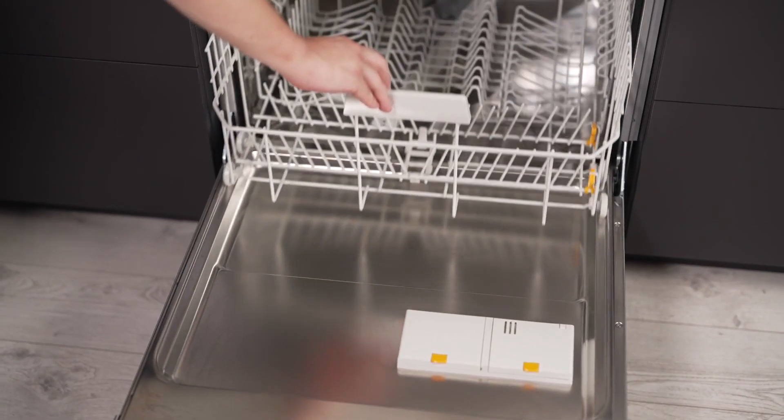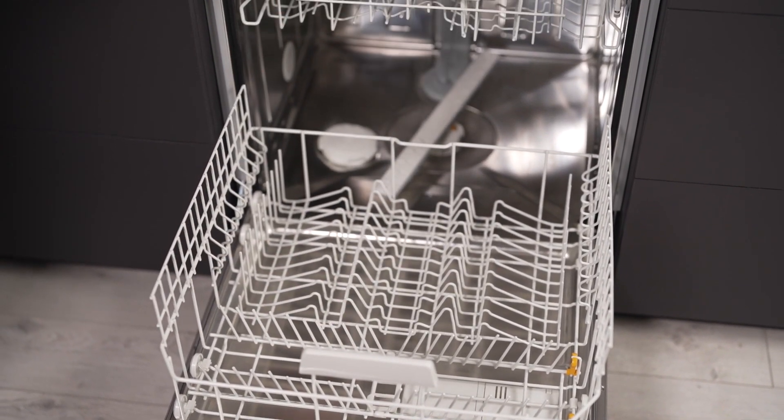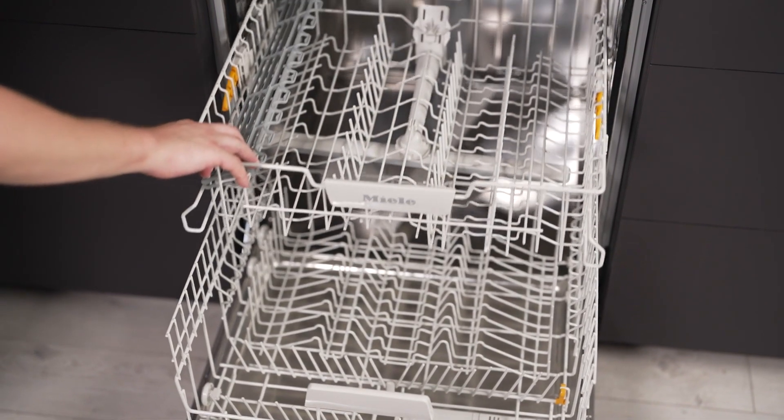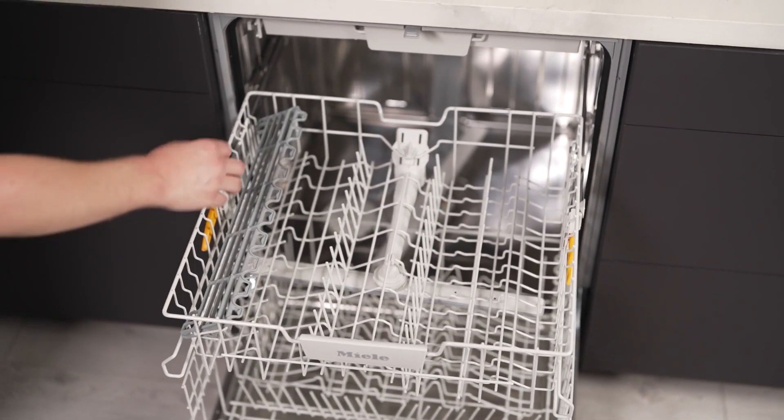The interior of this dishwasher is designed for easy stacking and organisation. The comfort basket design, cutlery tray, and FlexCare glass and cup racks make it simple to fit all of your dinnerware.